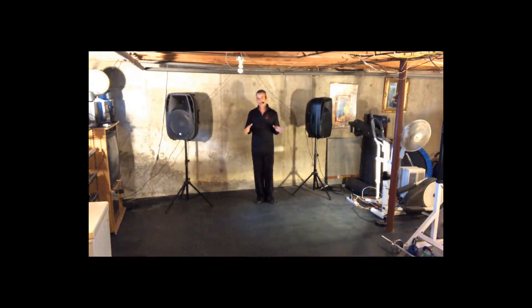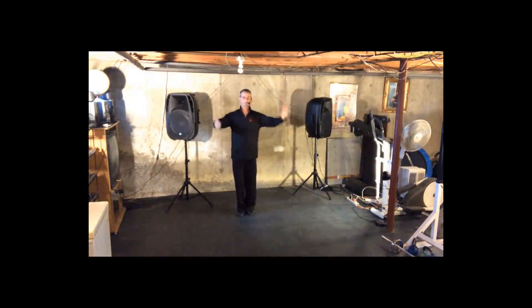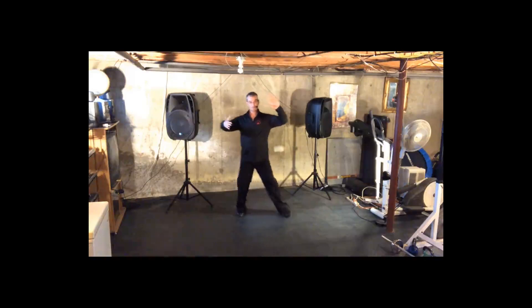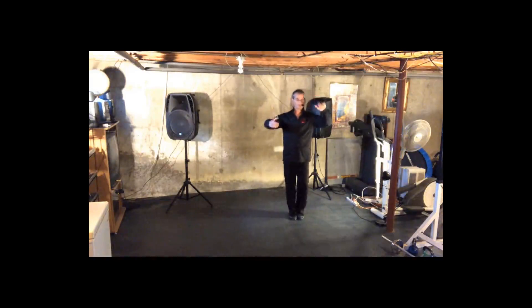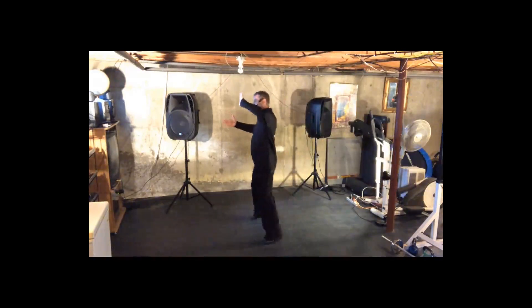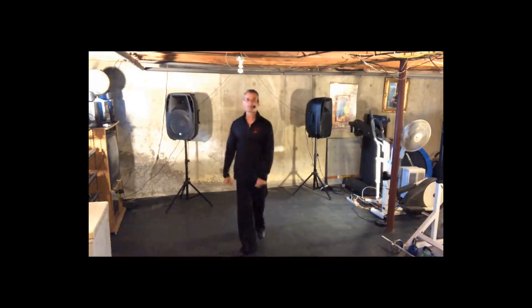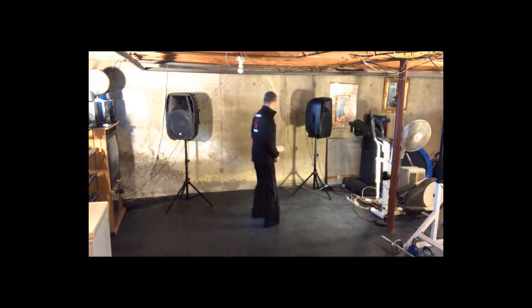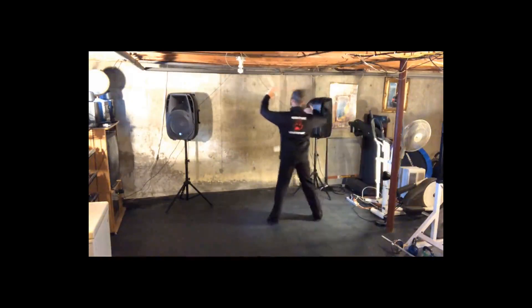So we're going to take it from our closed position. We have my left foot free, and I go slow, slow, quick, quick. So we have slow, slow, quick, quick. Slow, slow, quick, quick. Let's do that again — take it from the back side. So we have slow, slow, quick, quick. Slow, slow, quick, quick.